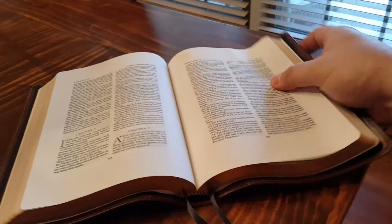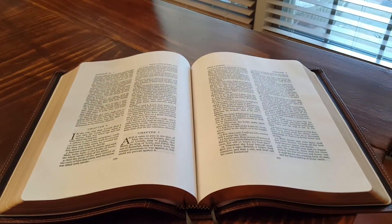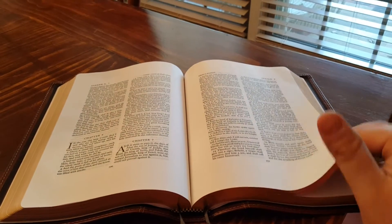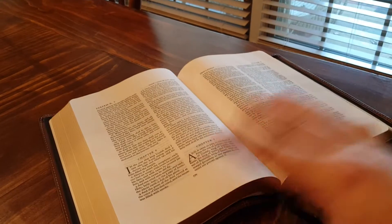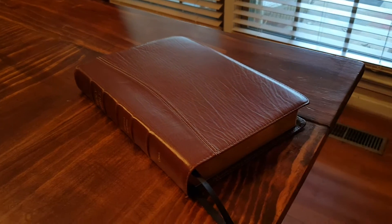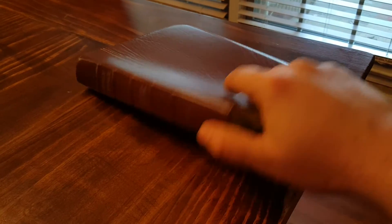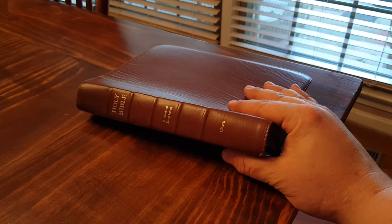When you hold it and squeeze it together, you're not going to have to try to open it to get those few words in the gutter, because the gutter is all margin. So if you're preaching from something like this, you'll be in good shape. If I decide to preach from the King James, that would be my go-to. That's kind of all there is to this thing — it's a really well-built Bible. I'm probably going to end up trading it. I already have wide margin Bibles that I use.